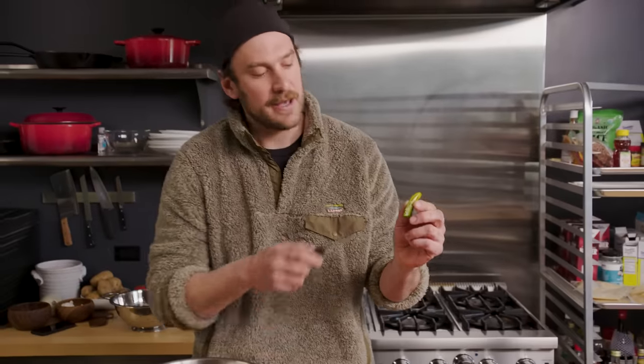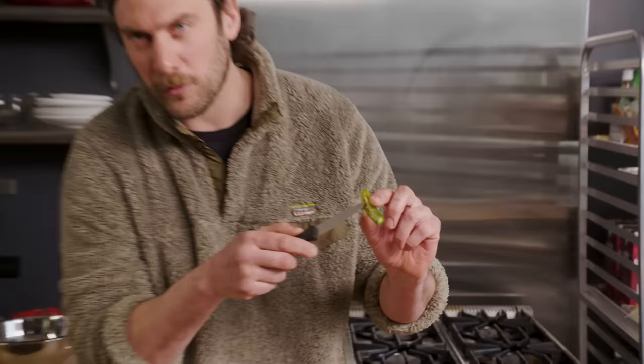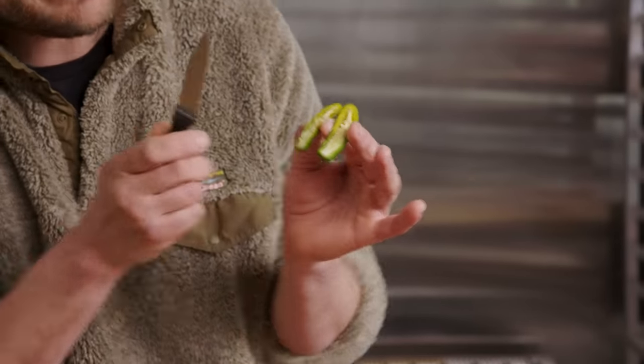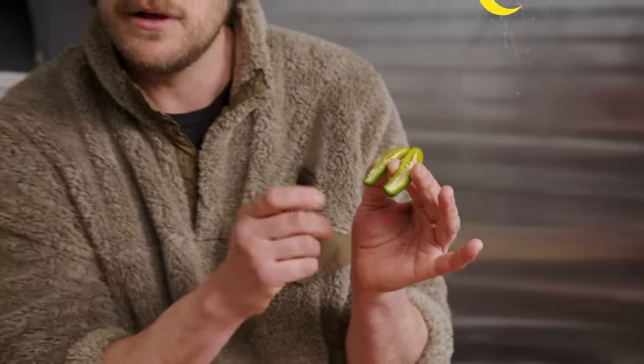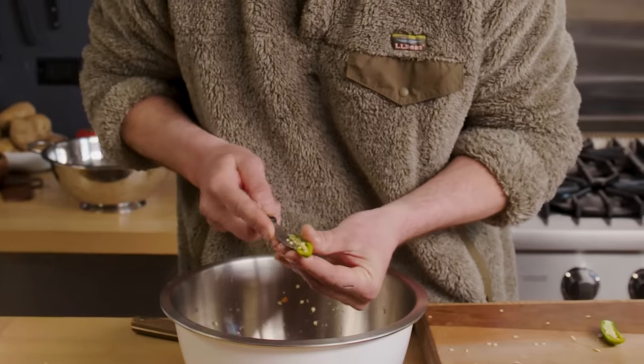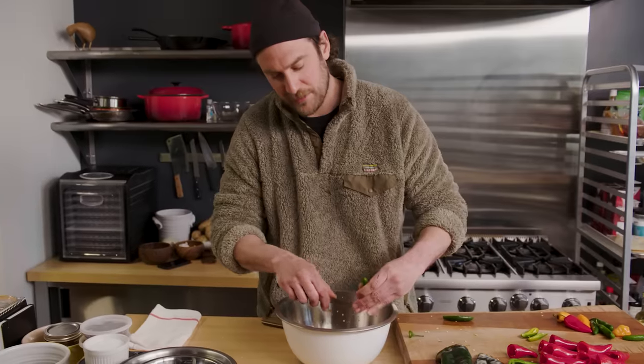So for the Serrano peppers, I cut them in half, cause that connector goes all the way up — real hard to get to on these. The Serranos, they go all the way up. So I cut them in half and then I'll slice them into little half moon rings, little half moon slices. Safety first, man.